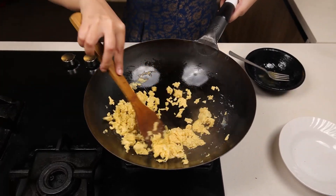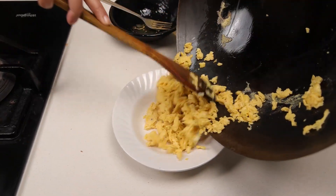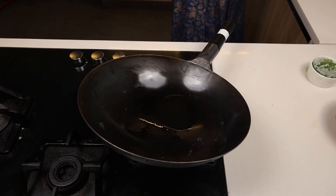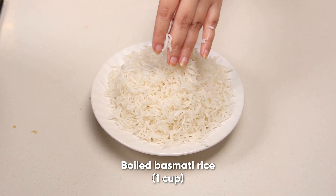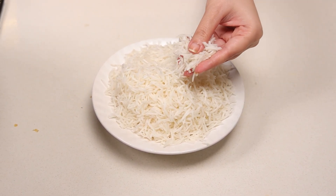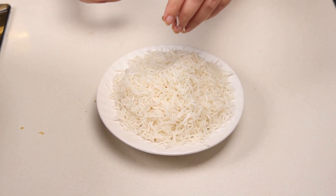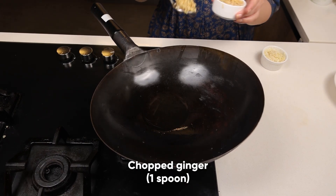The eggs need to be a little mushy on the softer side — don't dry them out. Now take them out and set aside. Take around one tablespoon of oil and let it heat up. Use one cup of boiled basmati rice. A very important tip for making fried rice: always use rice that has been boiled a day before or a few hours before, and kept at room temperature or in the fridge.